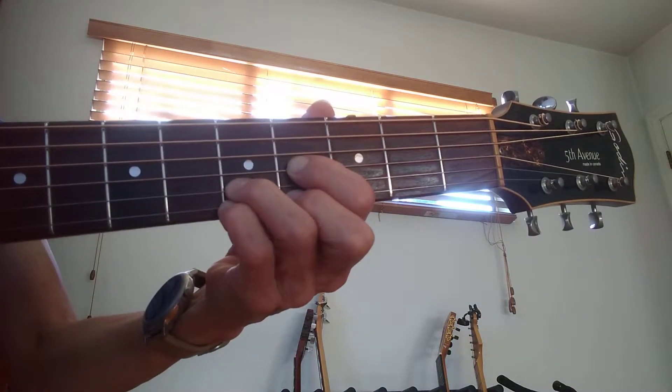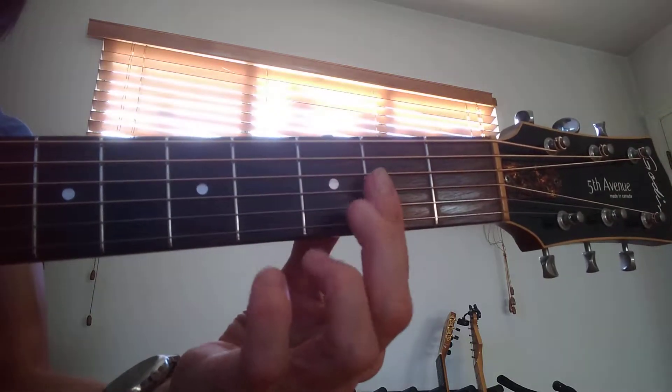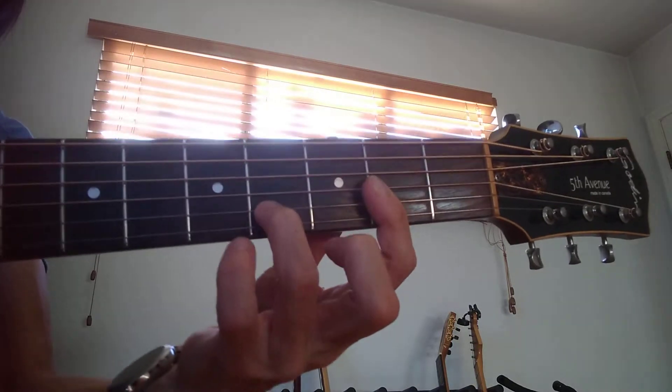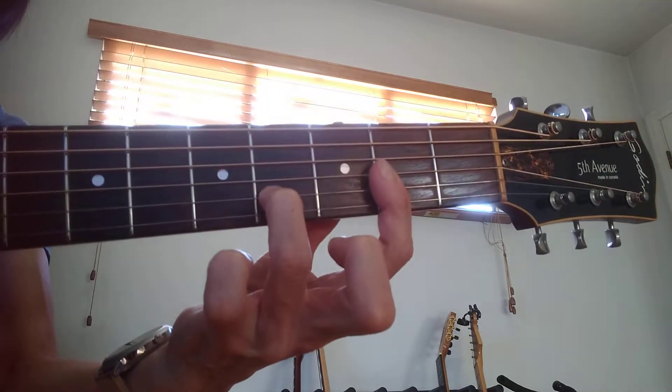That's the sound. The only other chord is my first finger on the second fret, covering three strings. My third finger is on the second string of the fourth fret. So it's one chord like this.